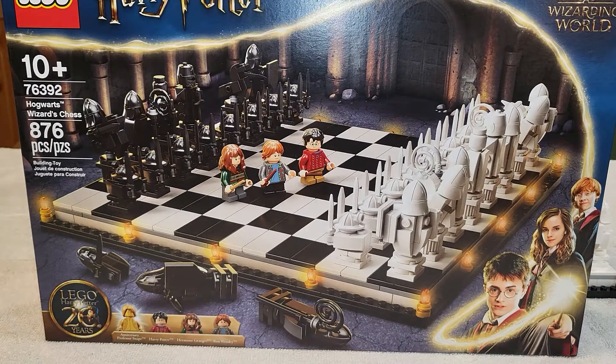Hey everyone, welcome back to another video. Today we're going to be taking a look at the Hogwarts Wizard Chess. This is set 76392 with 876 pieces. It is ages 10 plus.